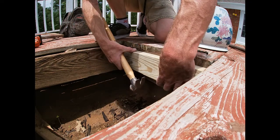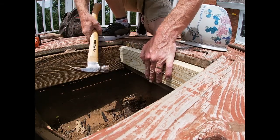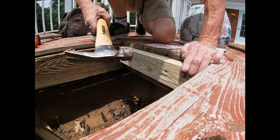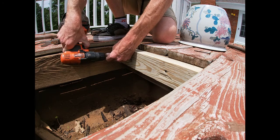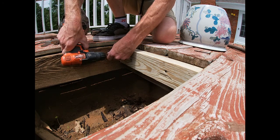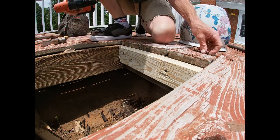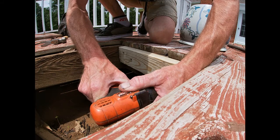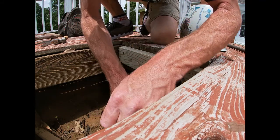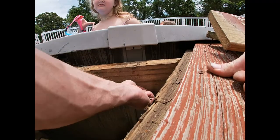We want to make sure that we get it right even with our board. We'll get some screws in there too. There's one. We've got this board that's loose too — we're going to try and secure it. I actually went and slipped and fell.